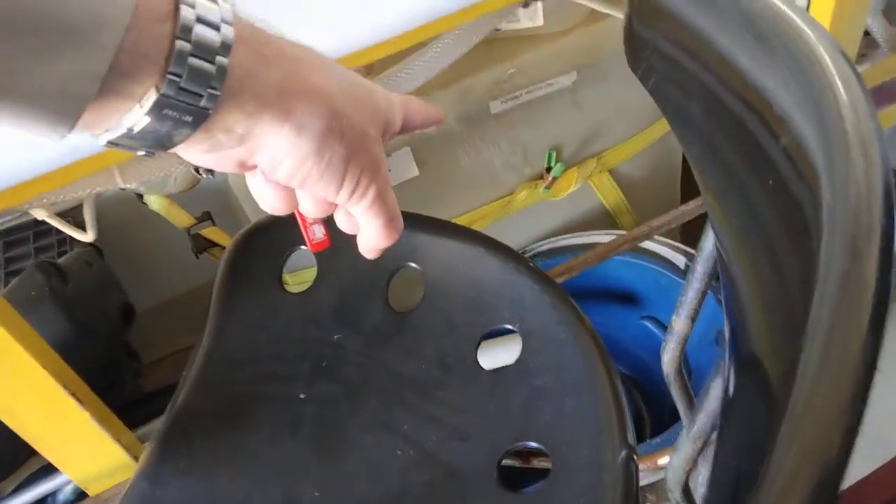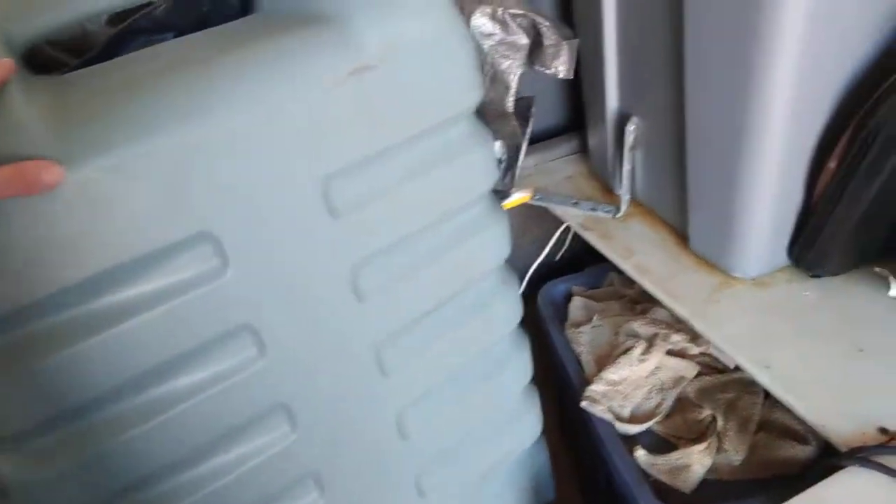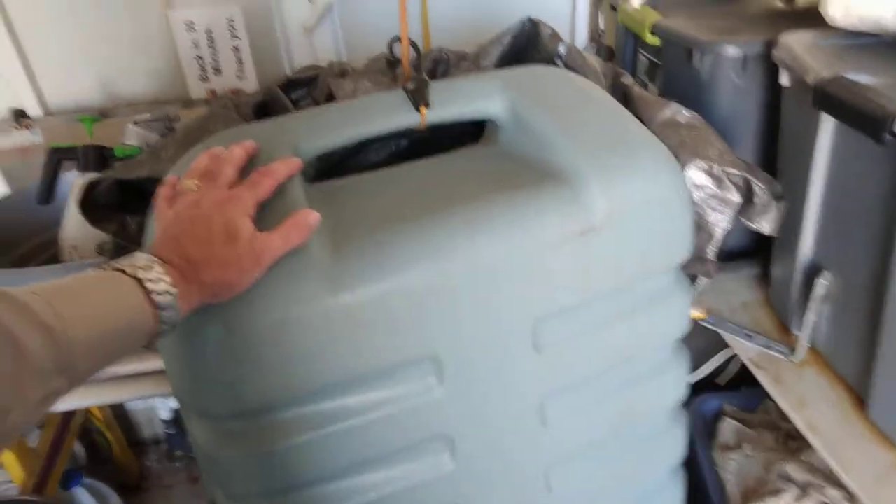We have 20 gallons of fresh water. Wastewater is about 40-45 gallons stored on the bottom, underneath the frame in the trailer. This is an extra, I'd say about 20-gallon wastewater container for larger events.